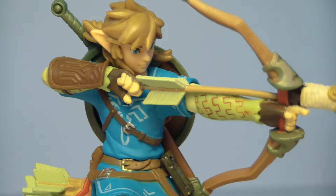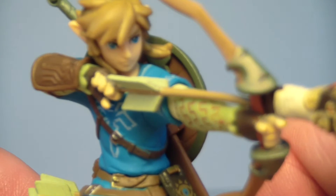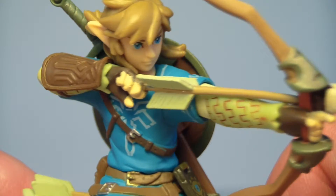The thing about these amiibo figures is when they're in a package and you walk past them at a store, you look at them and you're like, oh, that's kind of cool. But when you actually get them out and just start looking at all the crazy amount of detail on this thing, it just blows your mind. It's that good.